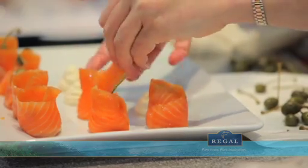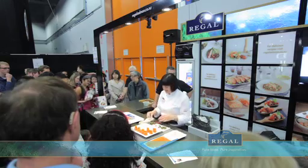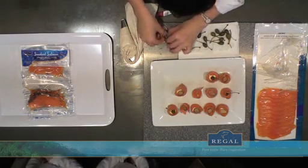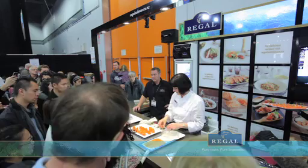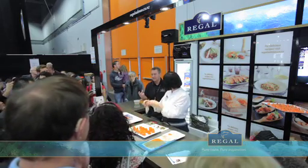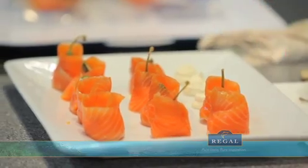You can do these up the day before if you're having a dinner party. Salmon is brilliant to make ahead. Literally one of those slices of salmon is about 15 grams, and 15 grams is really almost a recommended daily intake for your omega-3s. You're all going to be very healthy after leaving this Regal Salmon stand!